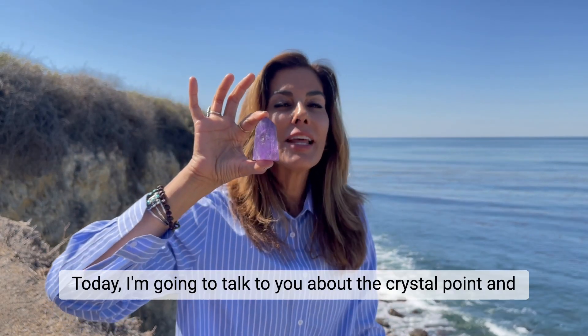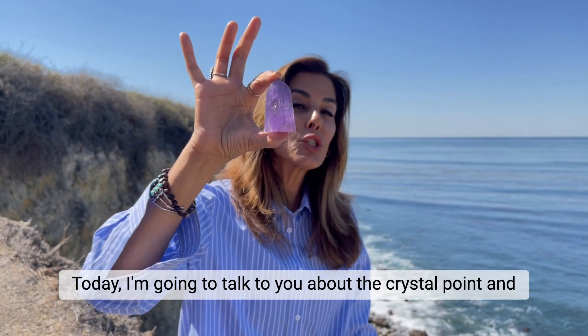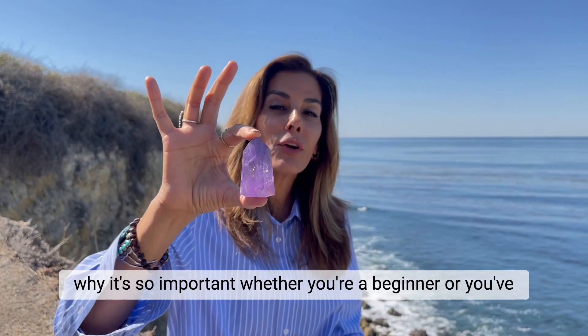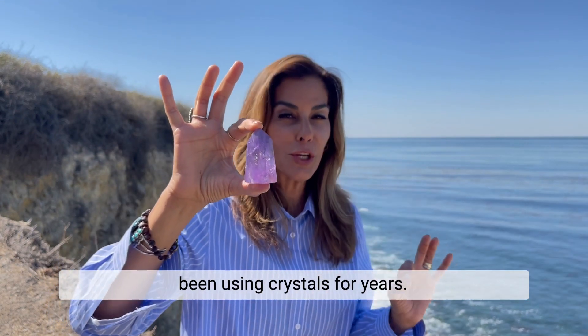Hi crystal lovers, today I'm going to talk to you about the crystal point and why it's so important whether you're a beginner or you've been using crystals for years.